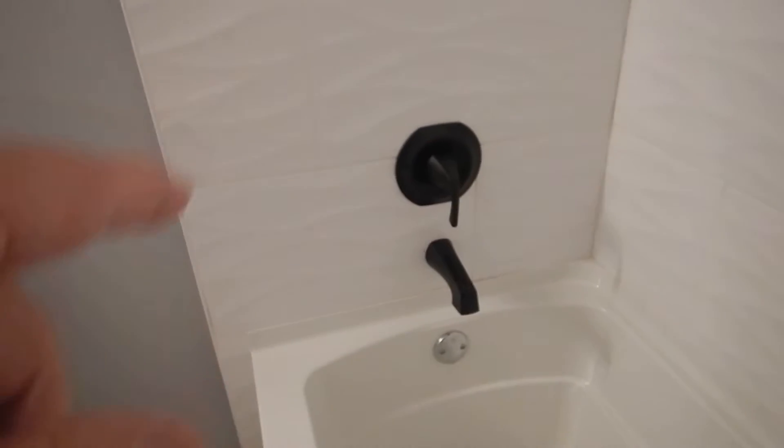Hot and cold are reversed here. And this shower head does not divert 100%. Everything that goes down, goes down. Hot's on the left, cold's on the right.